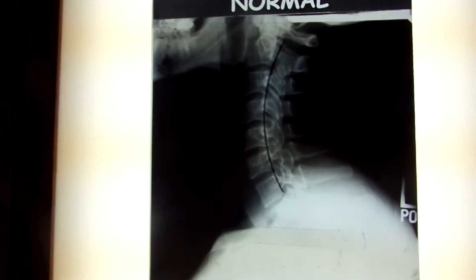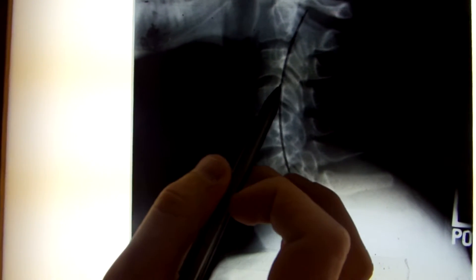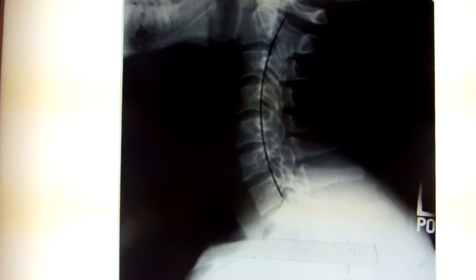So first in a normal x-ray, in a normal spine, what we want here is this square here is the vertebra, and in between here this dark space is the disc. So we've got vertebra, disc, vertebra, disc, vertebra, disc — alternating segments all the way down through the spine.